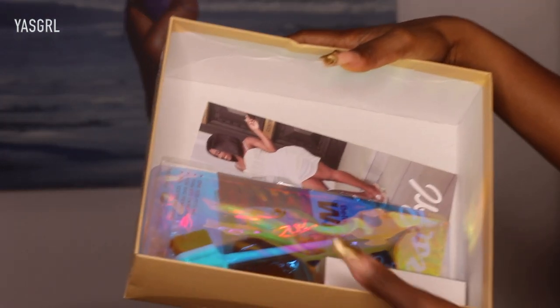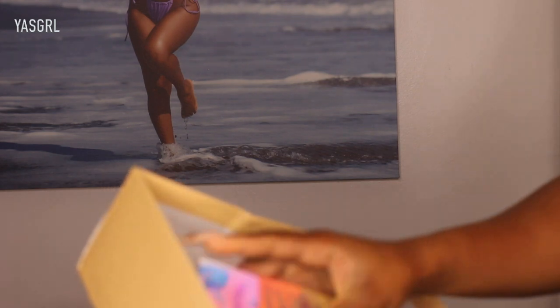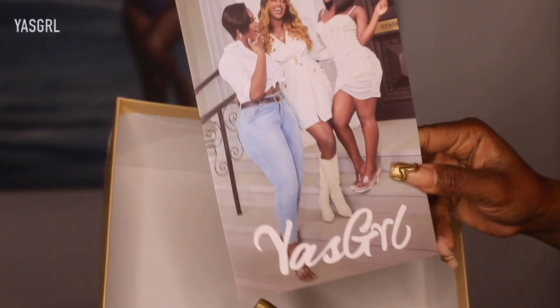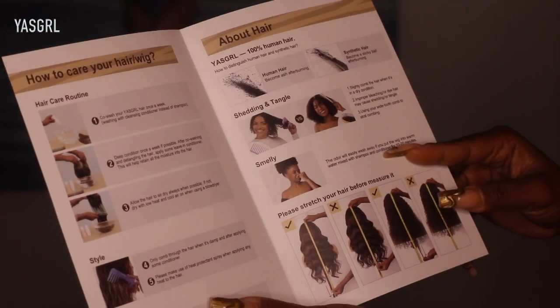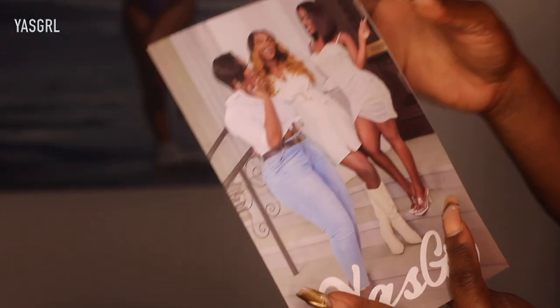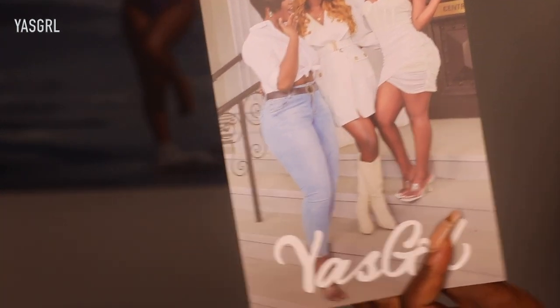We also got some goodies in here. I got a pair of lashes. I also got this little pouch with more goodies, but before we get into that, I got a pair of wig caps. And then finally in the box, I got this booklet — basically a guide which shows you how to care for your wigs, tells you about the hair and the quality overall. Very informative, so these guides are always really handy to have.